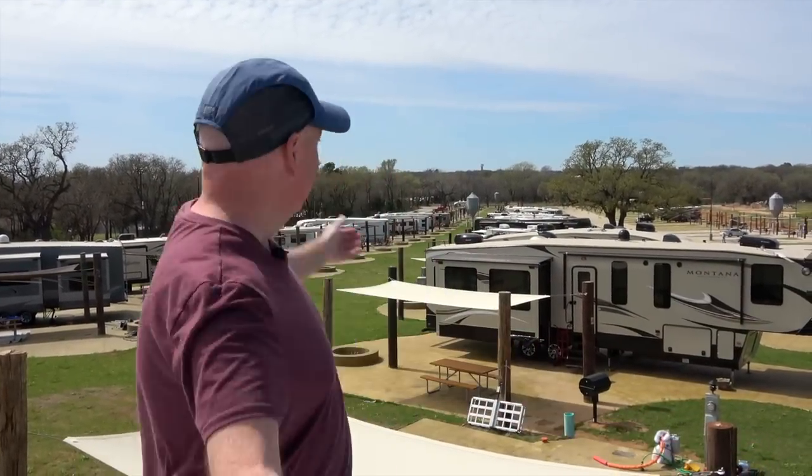Hey everybody, it's David Bott here from Outside Our Bubble. We're on top of our motor coach — look at the view. We're here at North Texas Jellystone Park. And now you're really asking, why are we on top of the motor coach?